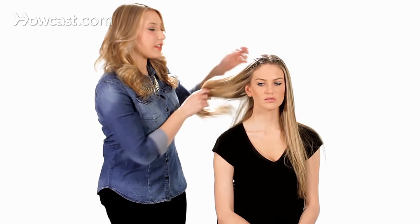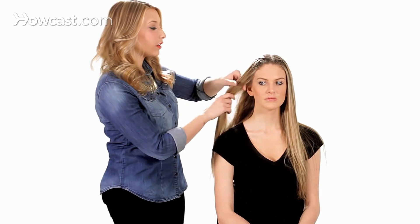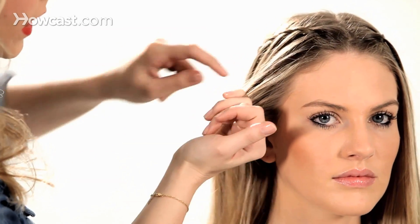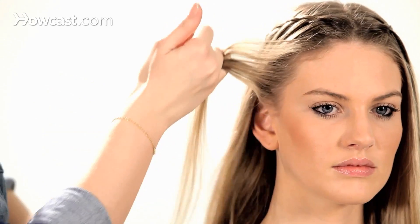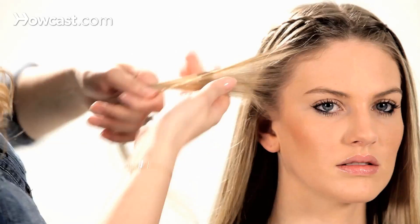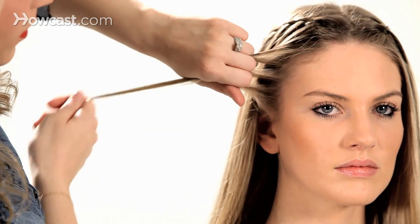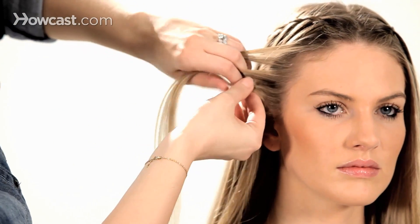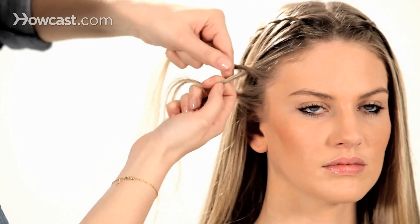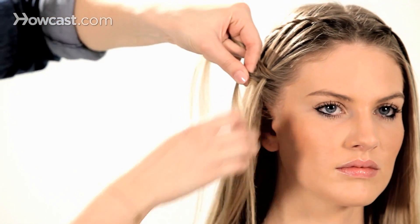To achieve the double waterfall braid look, you're going to start your second braid right here above your ear, taking it straight out from your scalp. Split it into three sections and twist the outside sections into the center.